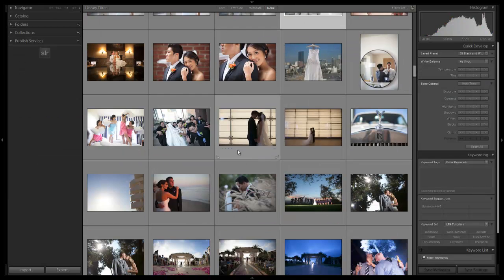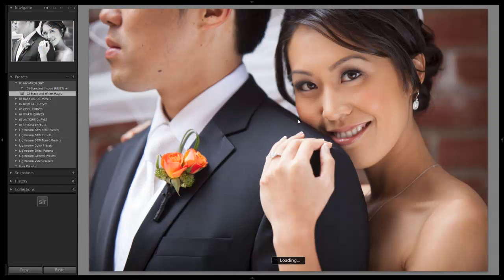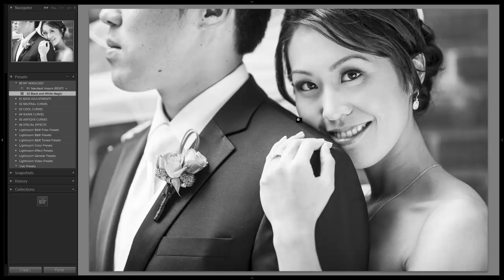Now we have a nice vivid, contrasty black and white preset that works with pretty much any photo you can imagine. Alright guys, hope you enjoyed this tutorial — we'll see you with the next mixology tutorial.